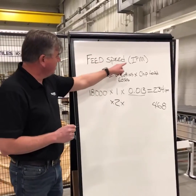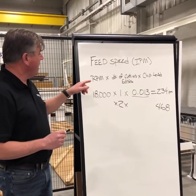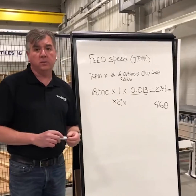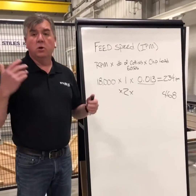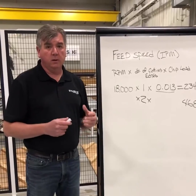This feed speed is in inches per minute. If you want metric, you just convert that to meters per minute. Number one rule: for the chip load number, go to your tooling manufacturer. Go online, look at their charts — you'll find out exactly what tool they recommend at what chip load.